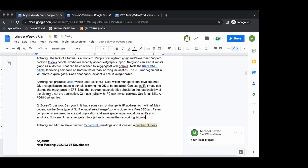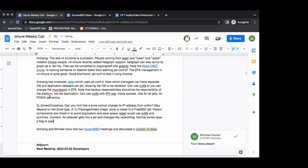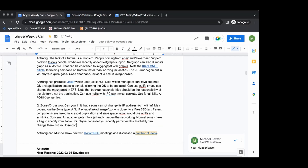For normal Illumos zones you can set it so that the IP address is specified and can't be changed. For bhyve zones through Crossbow, you can specify what the permitted IPs are and anything else is blocked — it may look like they changed it within the OS, but no traffic will get through. I would double check that by actually running a test.